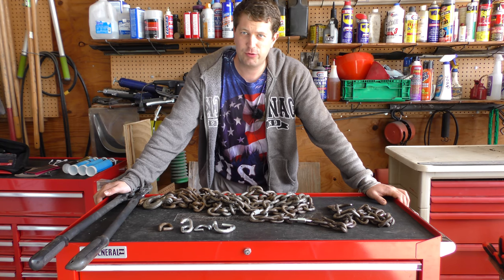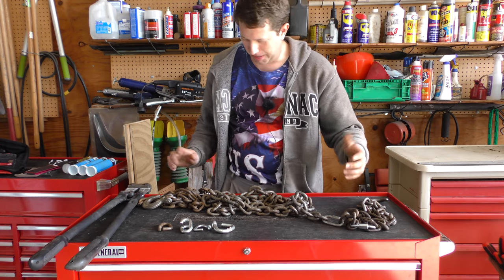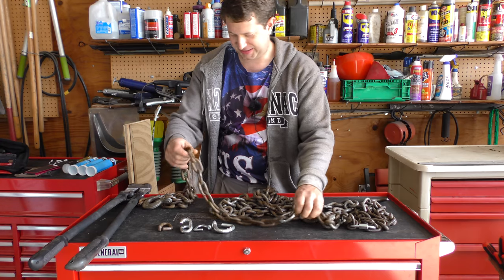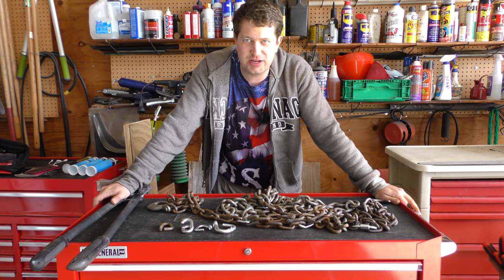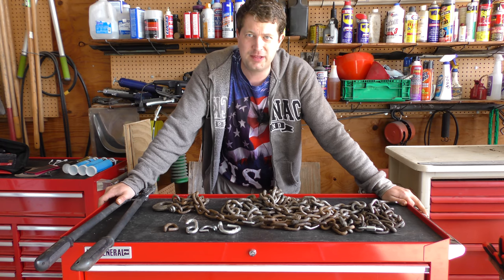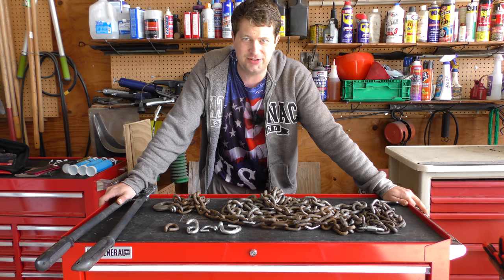With that, I think we'll wrap up the video. We replaced a couple of links in the chain using a couple of different style repairs, and this chain should be in much better shape now. If folks have any comments or questions, be sure to leave them below. If you have any other suggestions for Shop Basics, let me know in the comments, and as always thanks for watching — until next time.